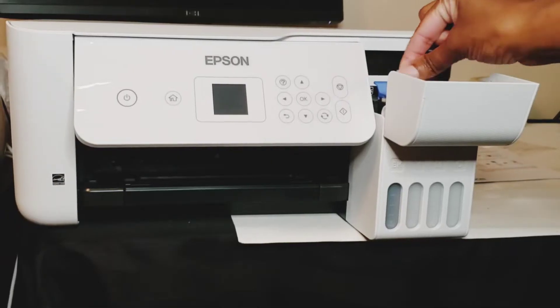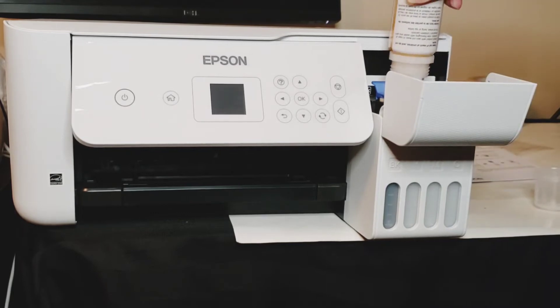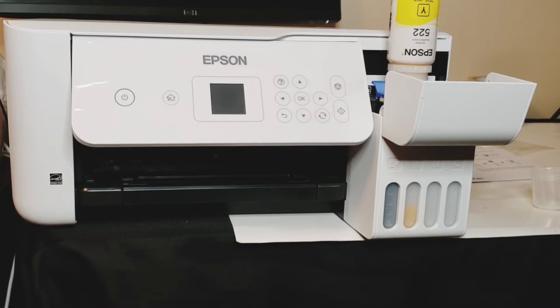The Epson printer I purchased is the Epson 2720. What I did is I threw away the ink that came with the printer, washed out the bottles thoroughly, and filled it with sublimation ink. Here you'll see that I'm filling each tank with the coordinating color. Each ink bottle comes with a different size nozzle — this prevents you from putting the wrong color into the wrong tank.